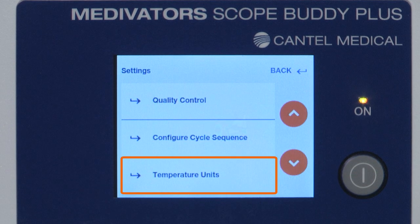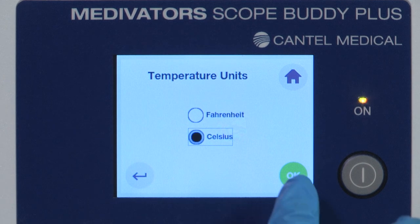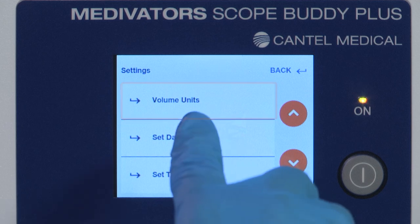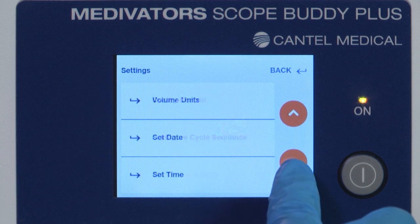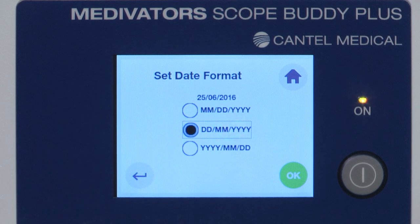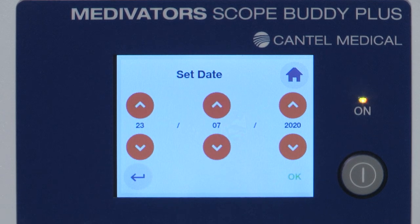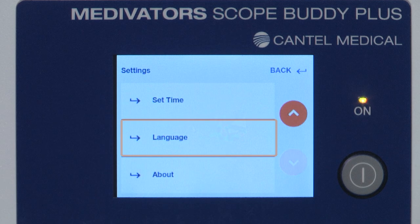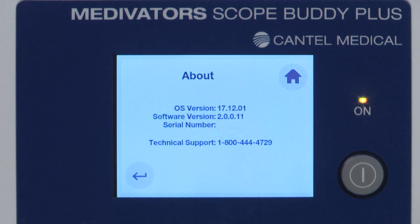The Set Date and Set Time sections adjust the desired date and time format using the option buttons, and adjust the current date and time using the up and down arrows; press OK to confirm. The Language section allows the user to change the user interface language if applicable. The About menu displays information about the device, including hardware, software, serial number, and technical support phone number.